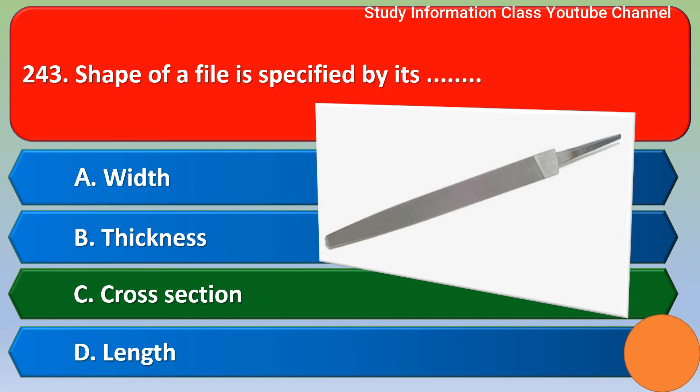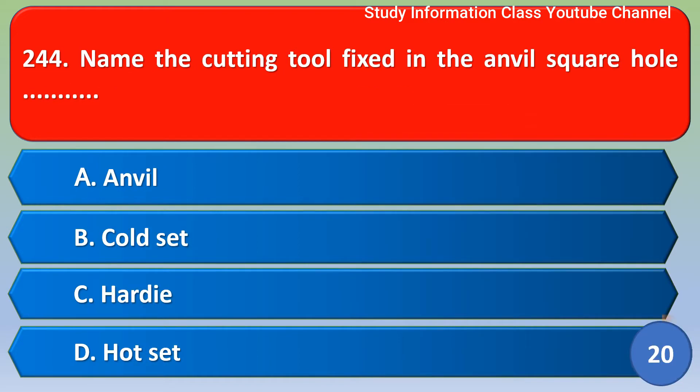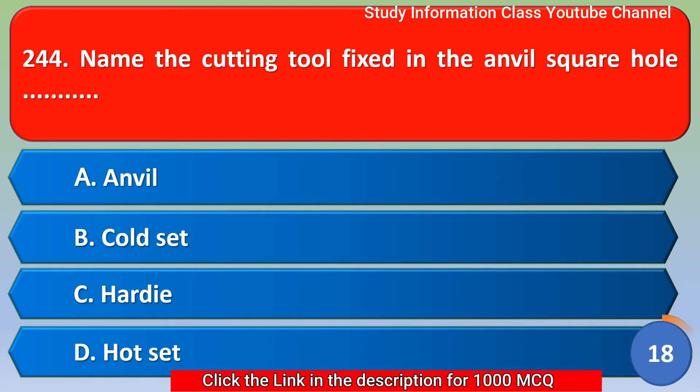Next question: Name the cutting tool fixed in the anvil square hole — option A: anvil; option B: cold set; option C: hard die; option D: hard set. Out of four options, the correct answer is option C, hard die.